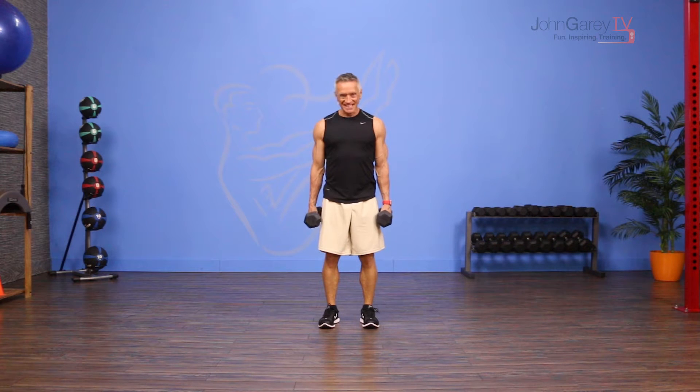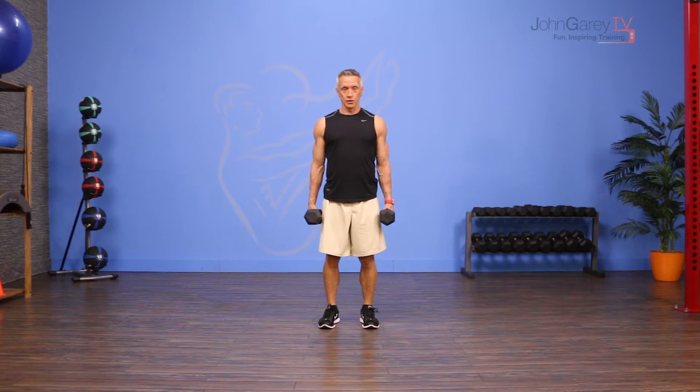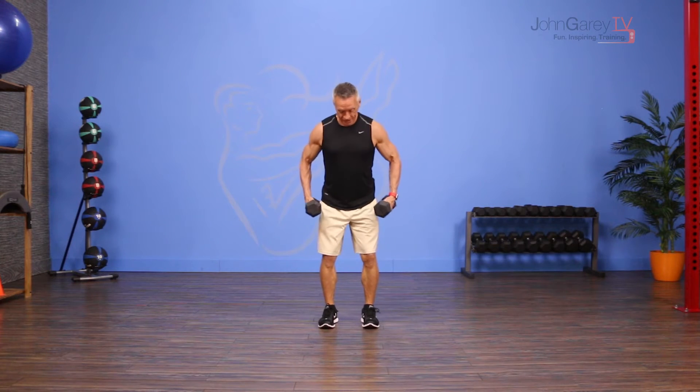Welcome to John Gary TV and the move of the day. Today we are working with dumbbells and I'm doing an exercise called lateral raise. It's for the shoulders, specifically the deltoids, and we're going to focus on the mid delts here with our positioning.